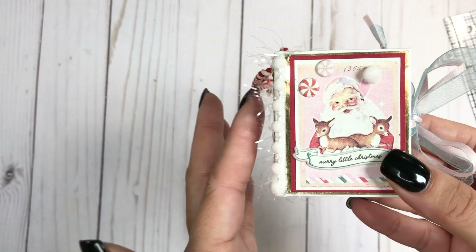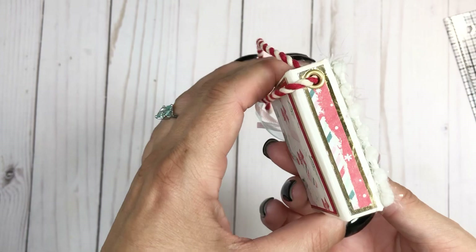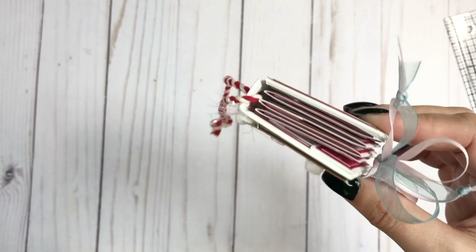I have the gold foil on there as well. I had this kind of eyelash trim in my stash so I used that — I put it underneath the pom-pom trim, which I also got from Country Craft Creations. And then here is the spine — just a little sliver of paper there.